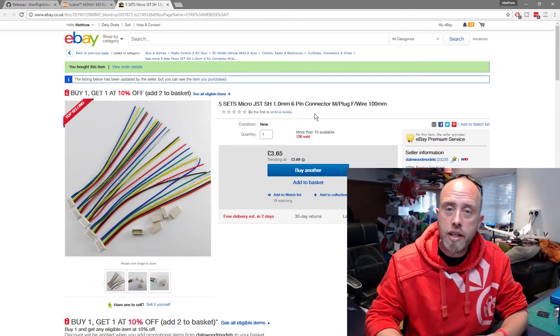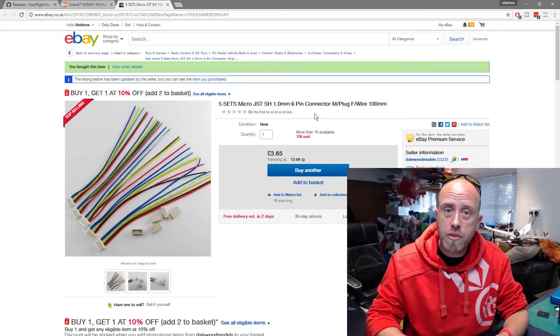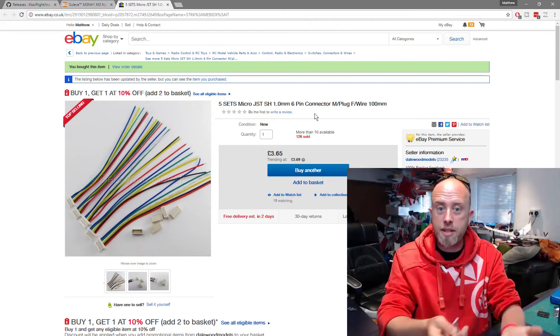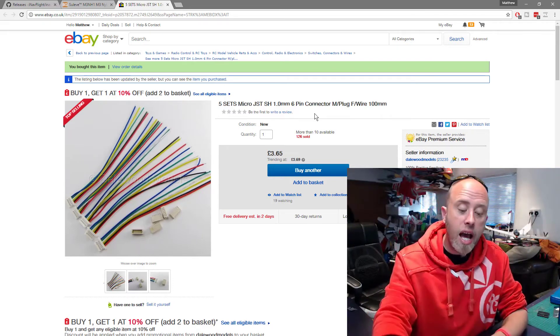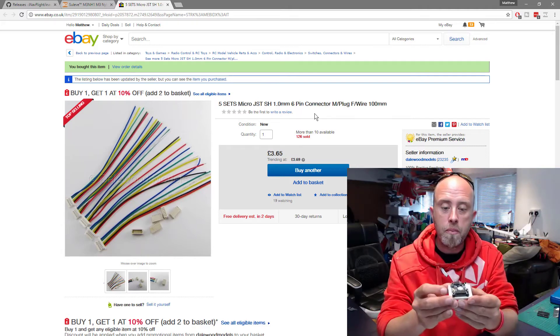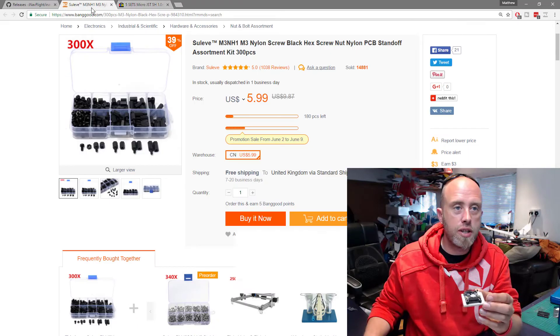Apologies — I just genuinely overlooked that connector. But you can buy five of them for £3.65, which is like five bucks — about a dollar each — so they're not going to break the bank. I also overlooked mentioning the actual mounting of the board; those little M3 standoffs are on screen as well.